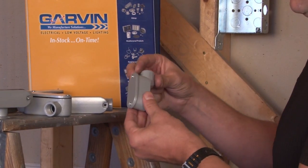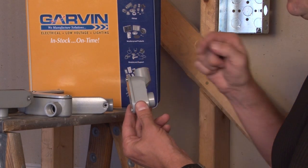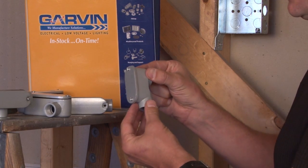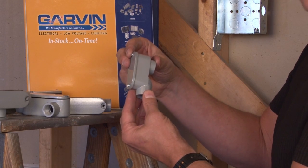Another common LB style with a removable cover is an SLB. The way that you can remember this is it creates an S shape, which creates a softer bend radius when wires are difficult to pull.